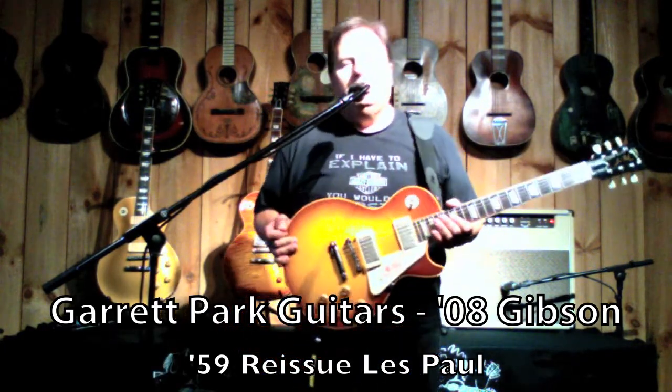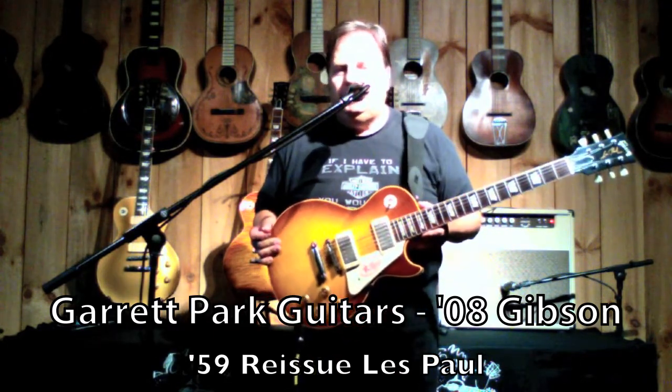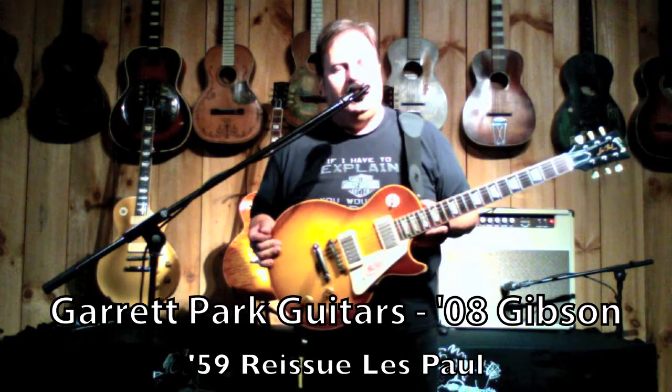Hi, I'm John Bell here at Garrett Park Guitars. I have a 2008-1959 Les Paul Ice-T Burst.